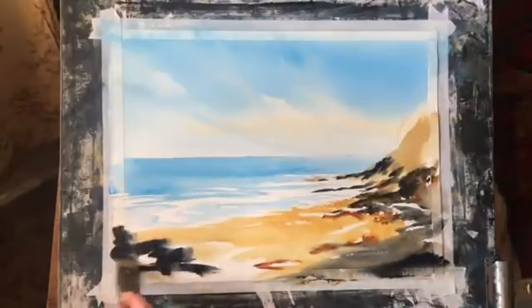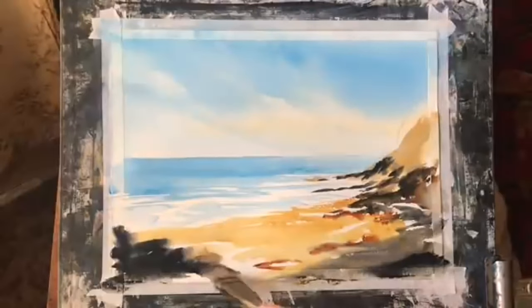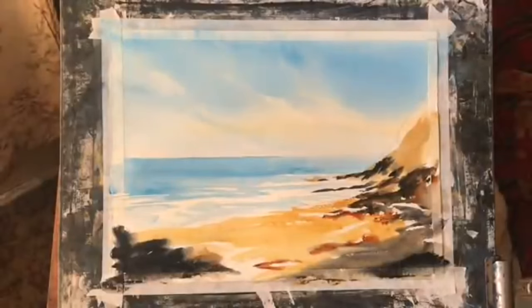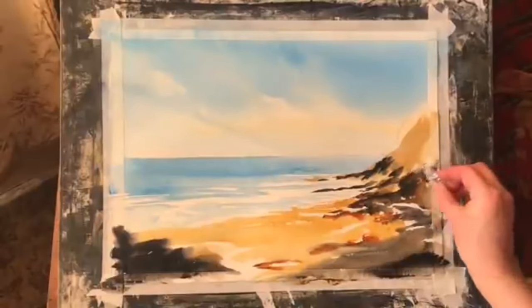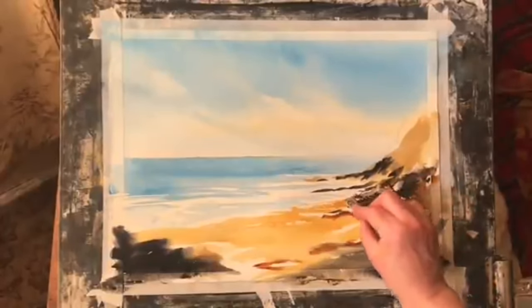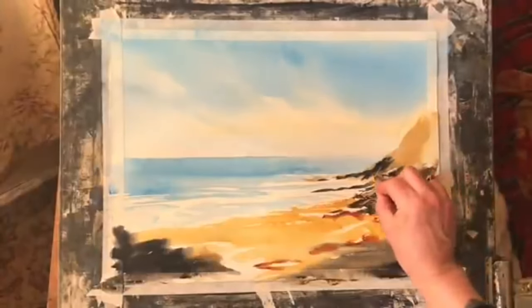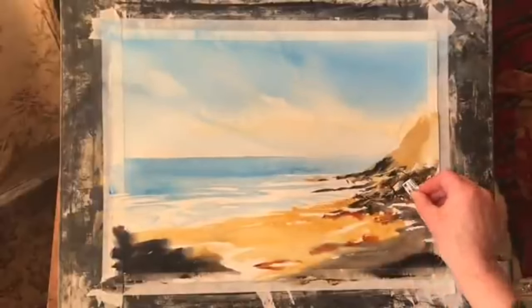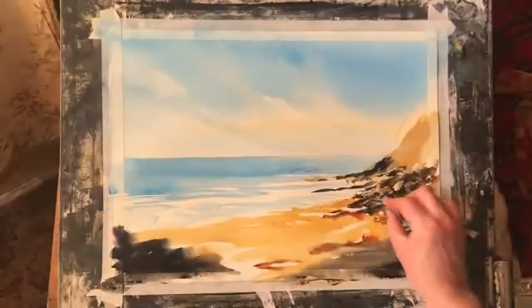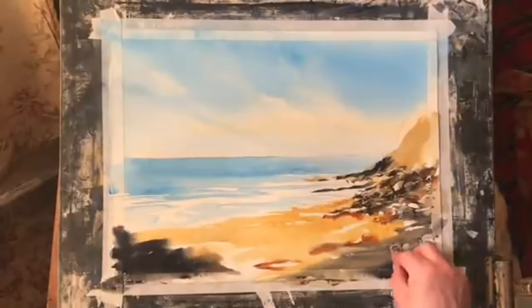Plenty of nice dark paint in that corner because I don't want it to draw too much attention — the bottom corners are part of the framing device for the focal point of the beach, the water and the sky. Next I'm taking a piece cut from a store card and using the rounded corner and sharp corners alternately to drag across the thick paint and try to create the look of boulders, stones, rocks and pebbles of different types, different shapes and different sizes all in together.